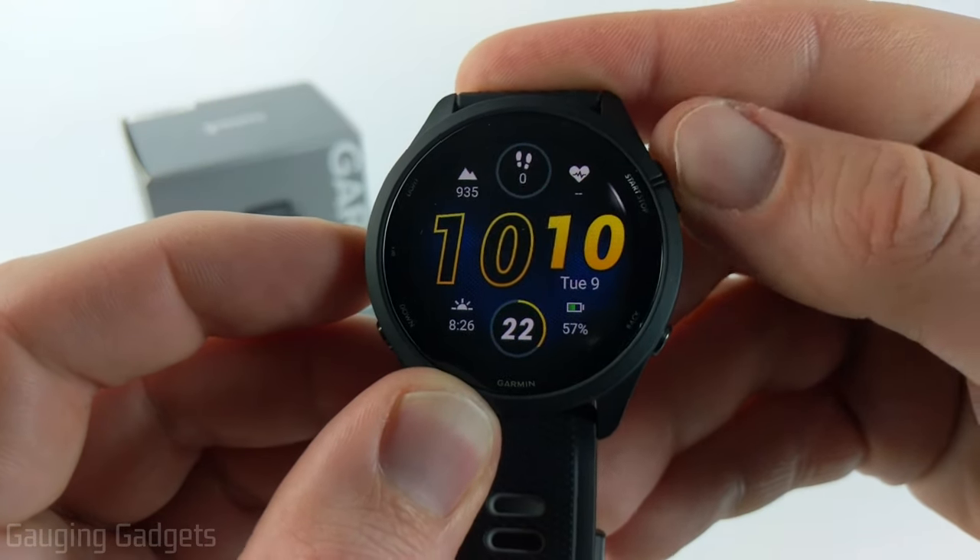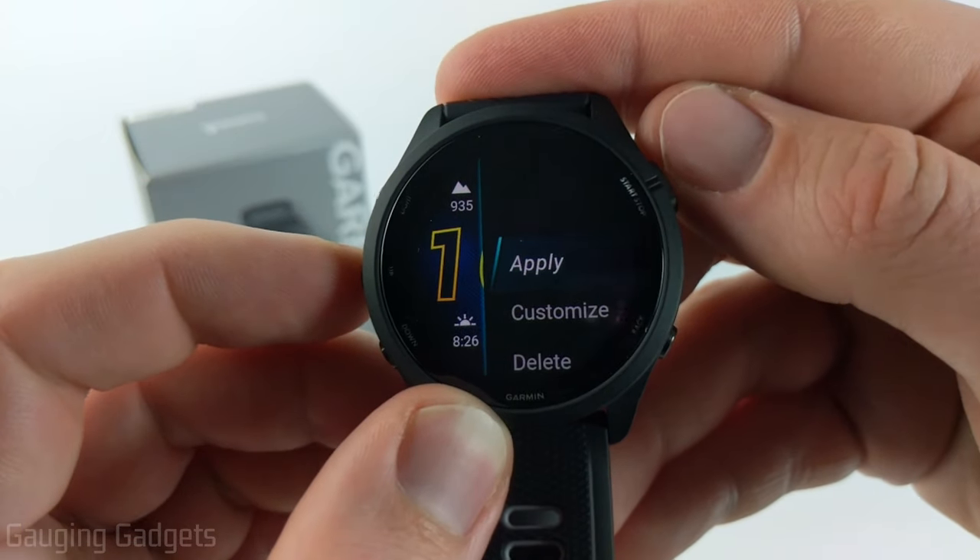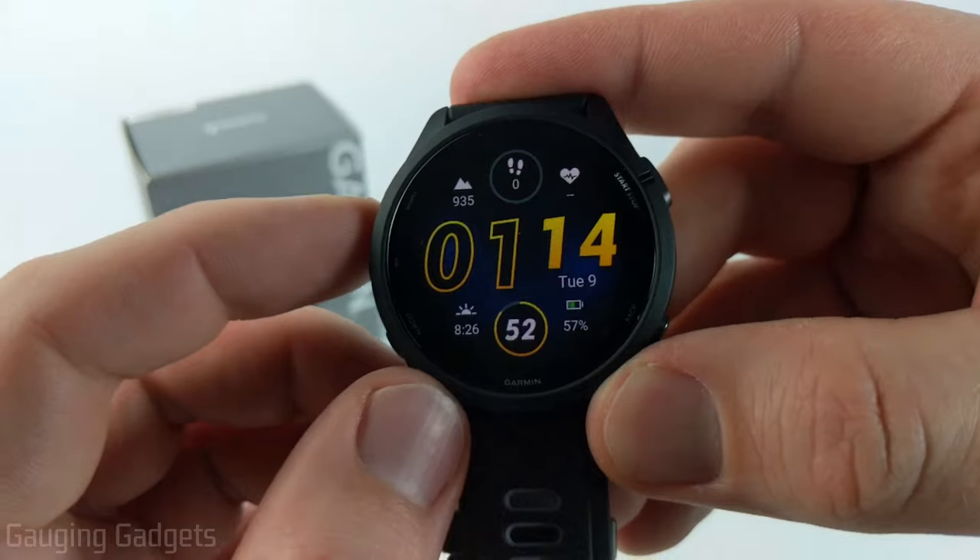Once you find a color you want, use the start or stop button to save it. Then once we're done you can either delete it at the bottom if you want to start over, or select apply and that will be your new watch face.